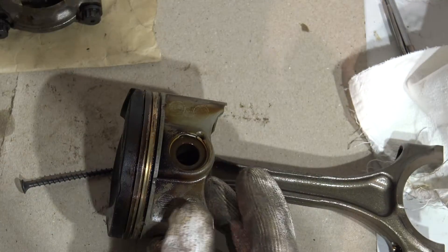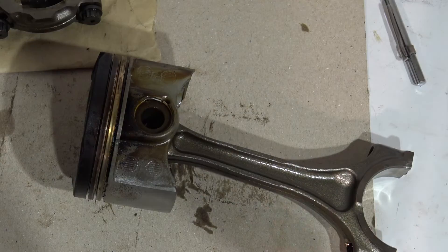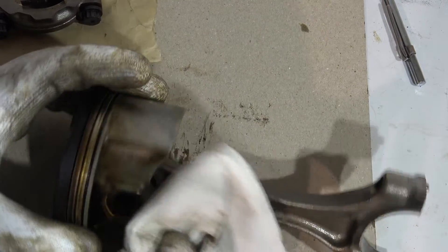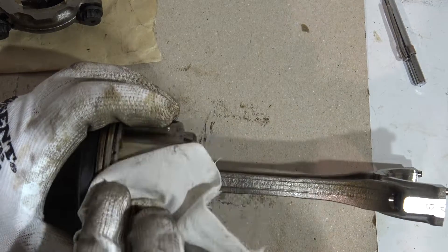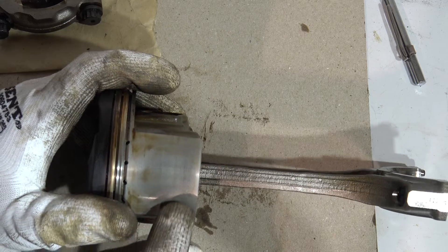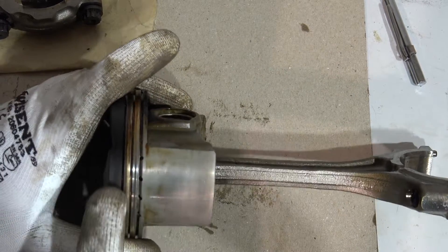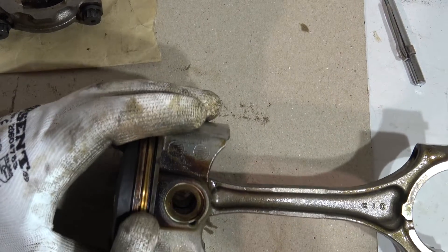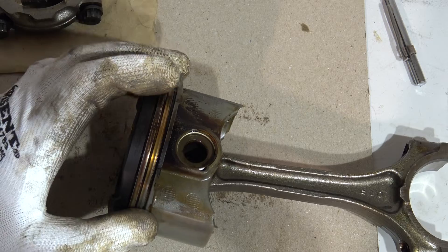Now I can continue the inspection using a clean cotton cloth, cleaning all areas. I am looking for any worn-out signs — a different color indicates wear. The black color is normal because it is oil. I also check for any cracks or dents, because those are bad signs.